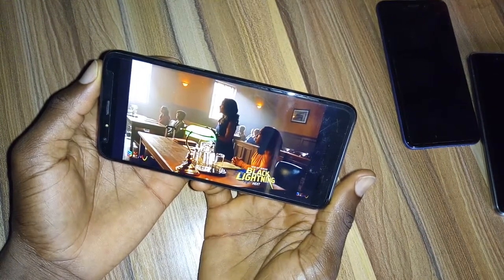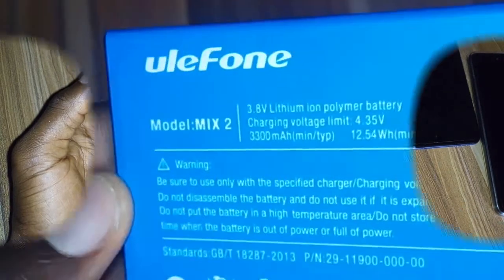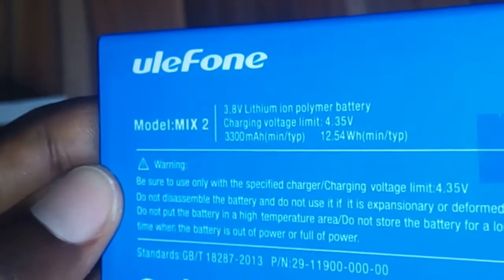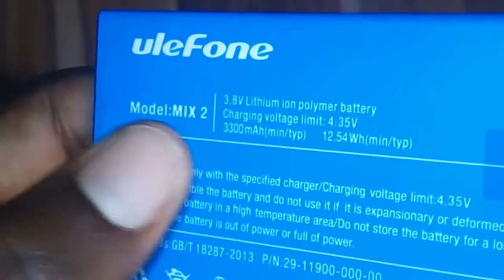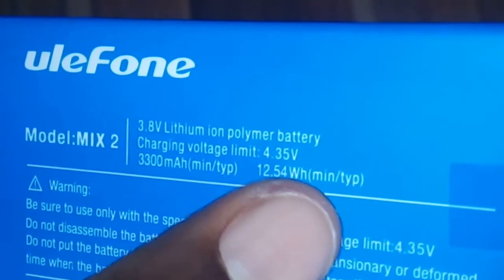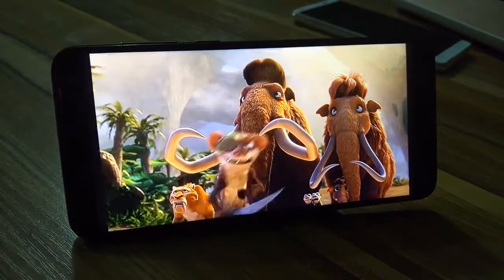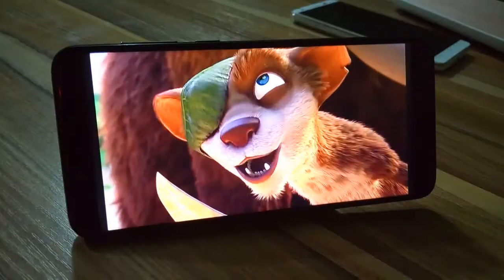For battery, you're getting a 3300mAh battery with the Mix2. Generally, having a smartphone with a 3300mAh battery in 2018 won't generate much excitement — battery milliamp count alone shouldn't make any user excited. Although a higher number is better, higher milliamp count does not always translate into higher real-life performance.